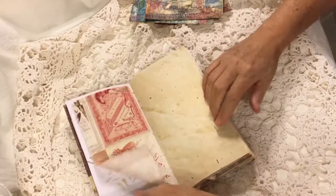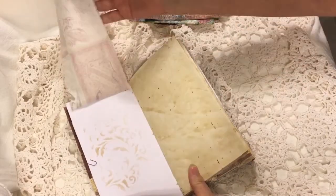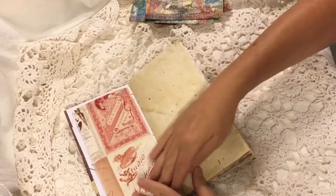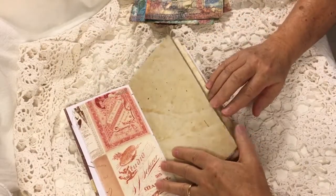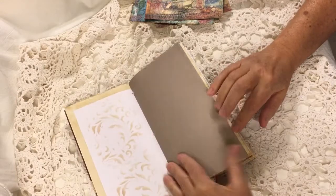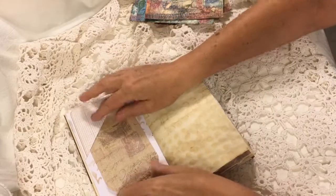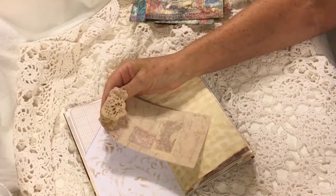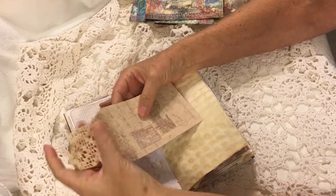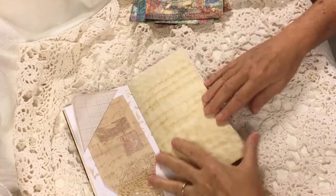There's a lot of Tim Holtz in here. This is Tim Holtz fabric flip and all the paper is coffee dyed — some of it heavily coffee dyed. Here is a flip down and just a little off-cut of the paper used with some vintage crochet doily attached to the top.